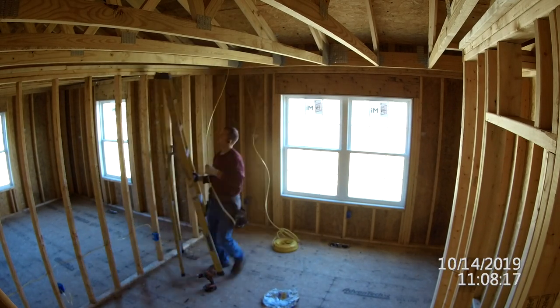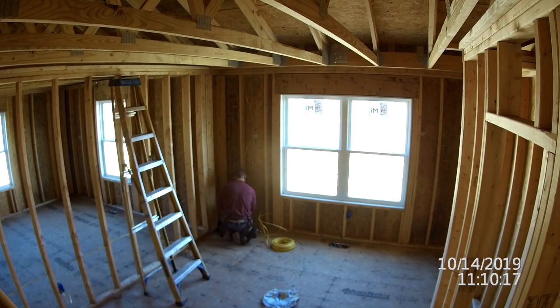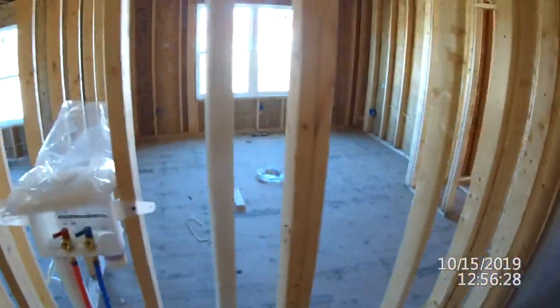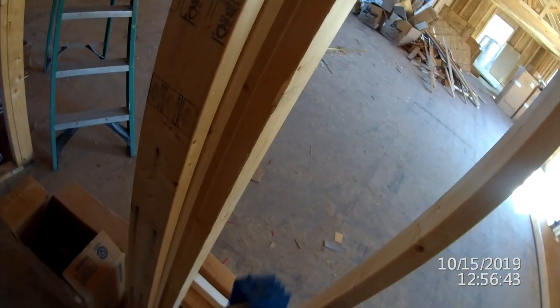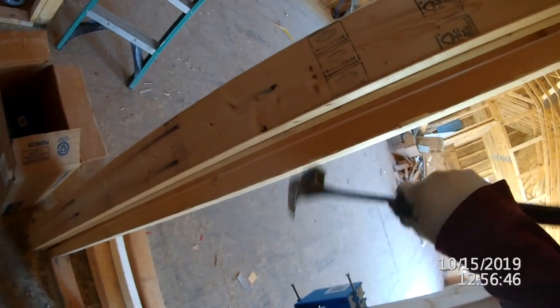Right here when you run into a corner, sometimes it's either hard to get around or it's just an obstacle to drill through. Your best bet is to just go up through the plates and then pull it around down to the outlet. As you notice here, my hammer is sideways. Whenever you have a tight space, I just use the side of my hammer.